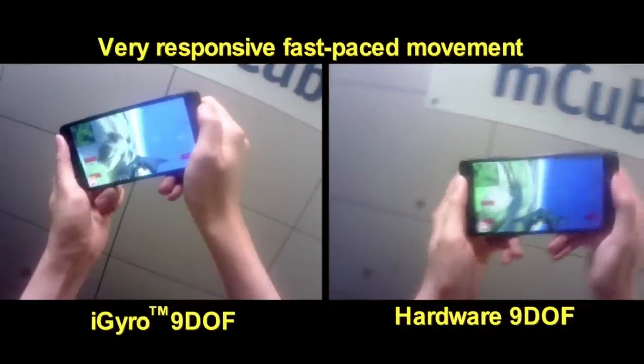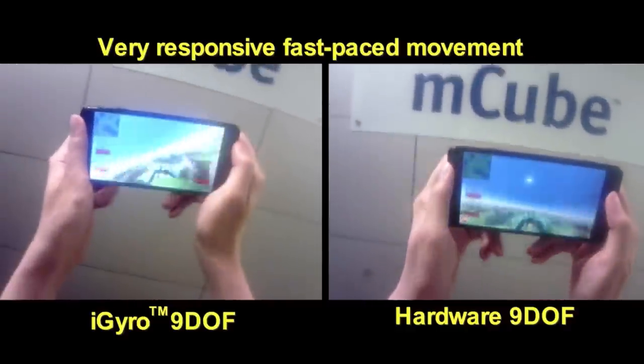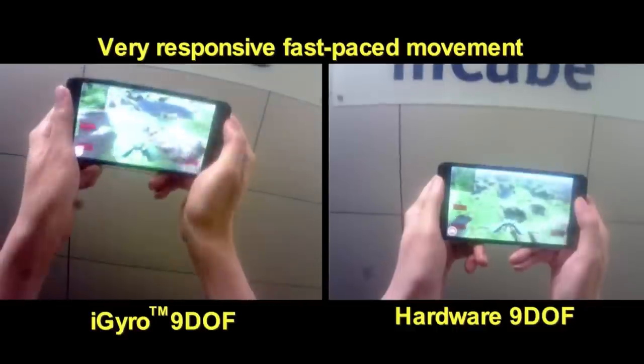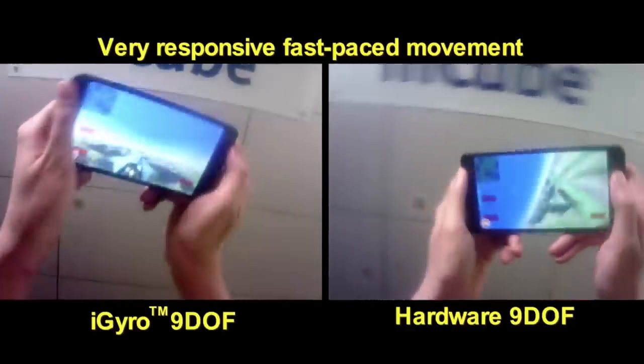Typically this one is used for gaming. The benefit of this will be instead of having to charge every 6 hours or 8 hours, they would only have to charge once a week. That's the big difference — that's the scaling in terms of low power.